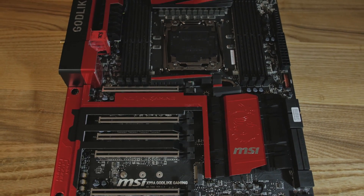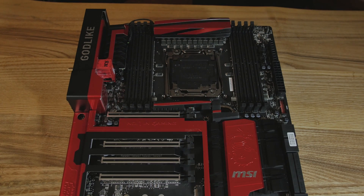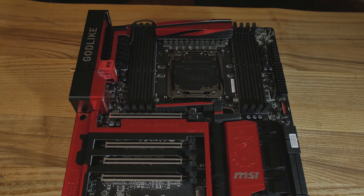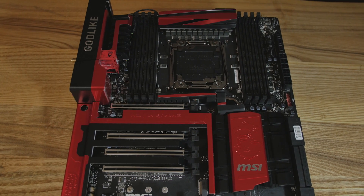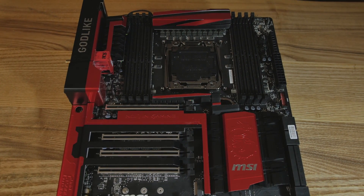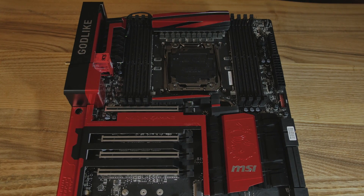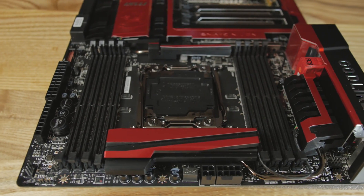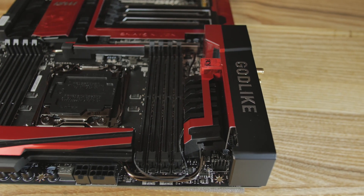MSI was going to call this the Cane-Like, but they couldn't get the licensing. This is the MSI X99A Godlike motherboard. It is one of the most loaded X99 motherboards for gaming on the planet, though you can use it for other things too. The aesthetic is all gaming — the color ID is red, it's got the dragon logo, really fancy heatsinks, and the Godlike shield above the rear IO.